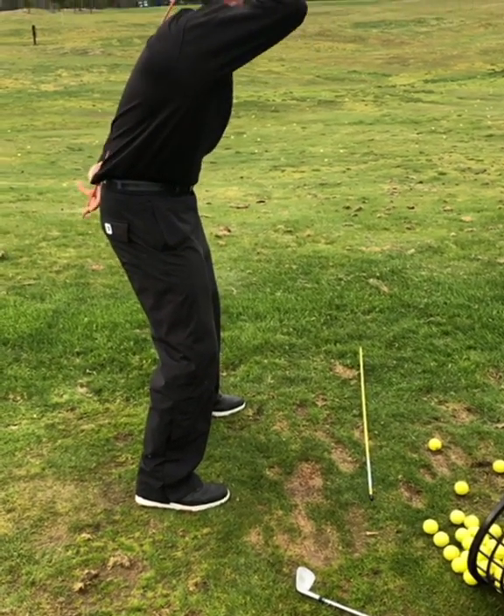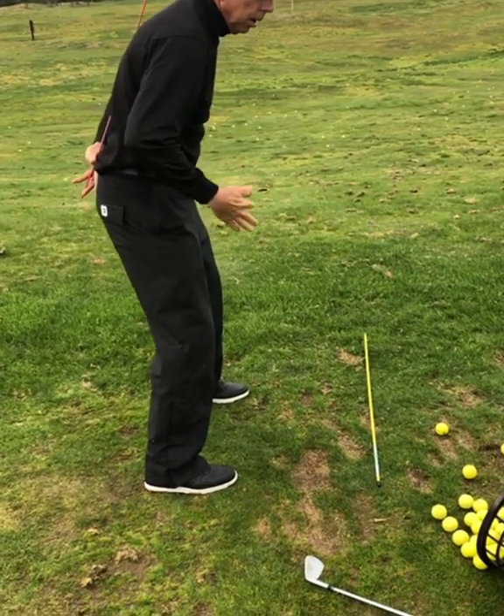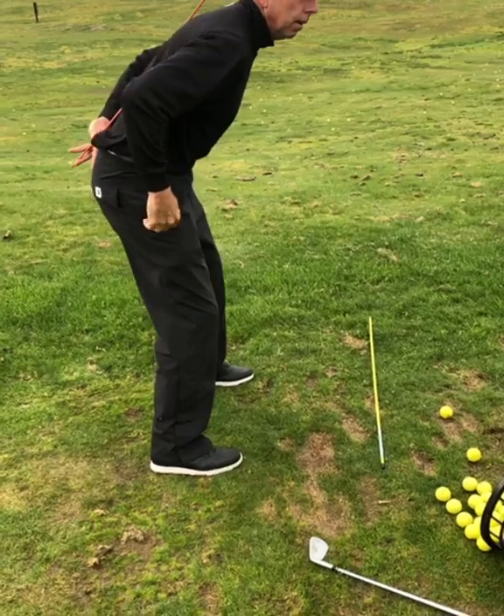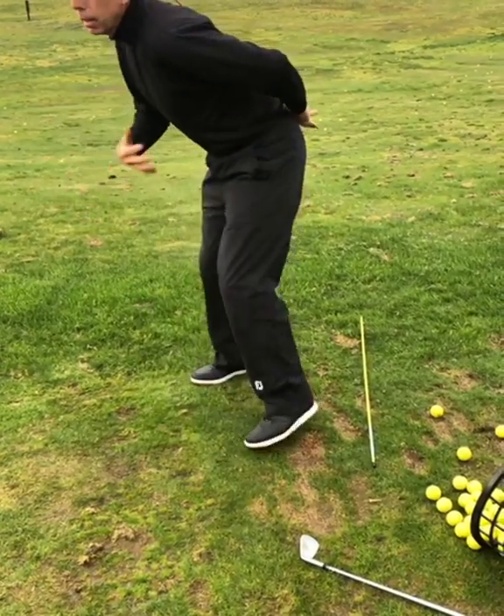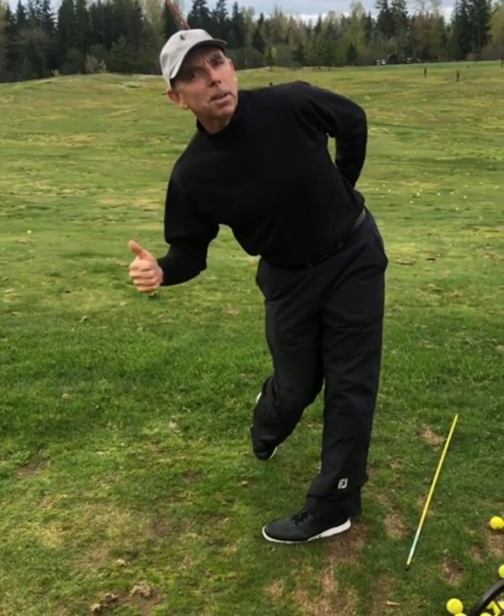So what you've got to do is find neutral. Go all the way in — no good. All the way out — no good. Find the middle. You can find the middle that engages your abs. Boom, there you are. You're back in business.